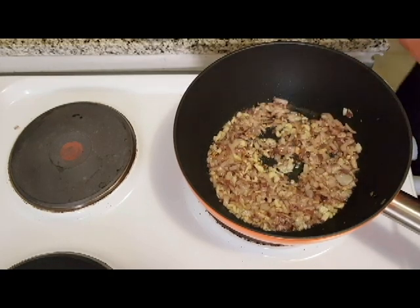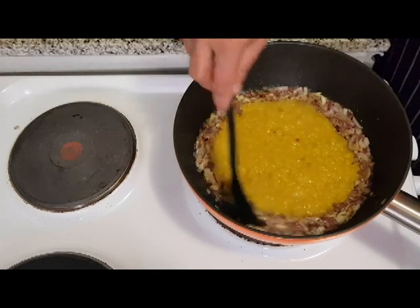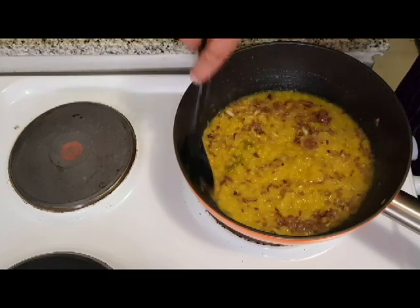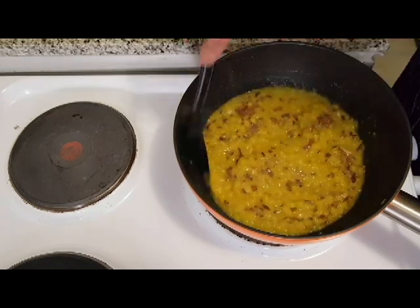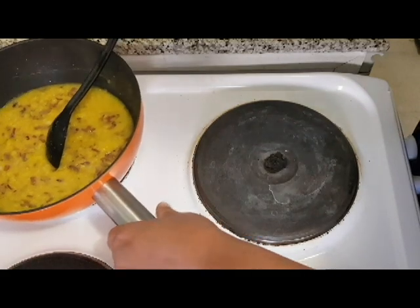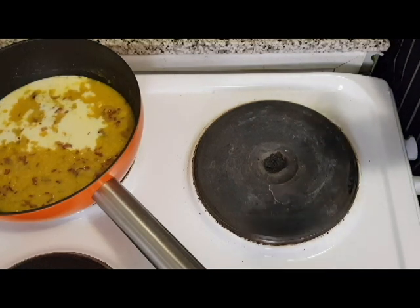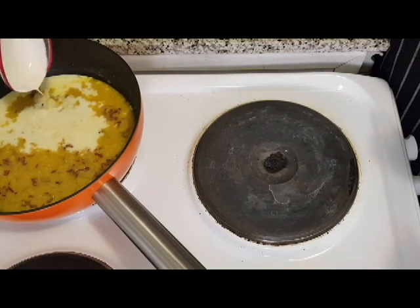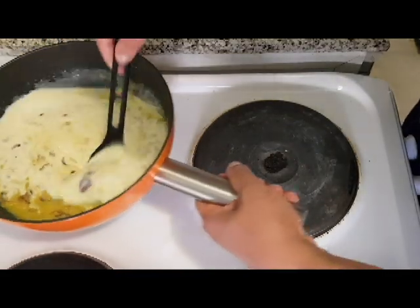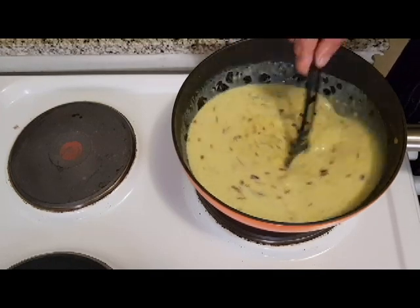Now I am going to make the sauce. I am going to put the sauce in and mix it. Let's mix the cream. I am going to mix 200 ml of cream. Let's mix it and mix the cream.